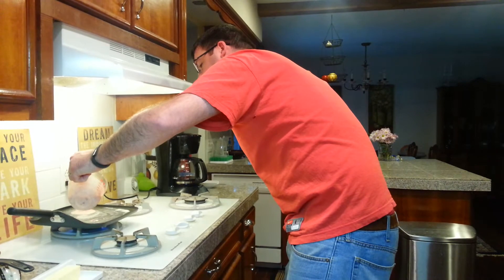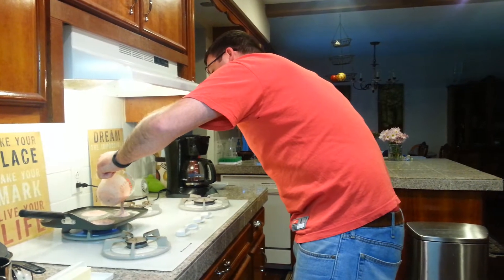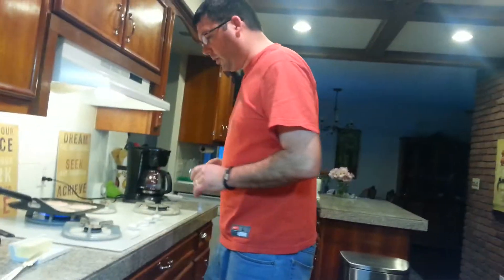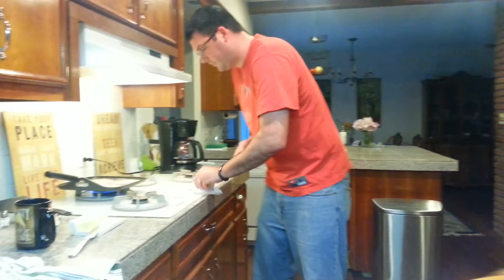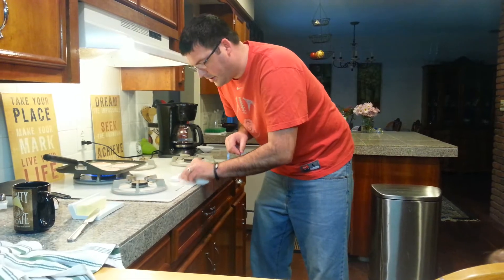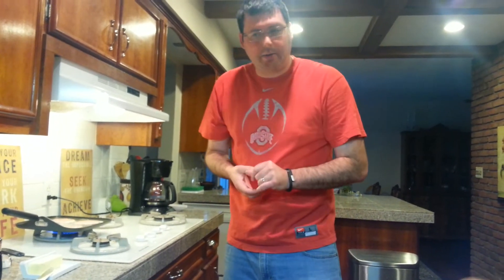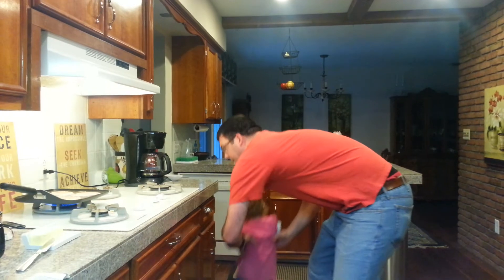I find it helpful to make all the pancakes a different size - that way each one has its own unique identity, and there's a potential that two pancakes could run into each other making one big pancake, which is very exciting. As the pancakes are cooking, what you're going to want to look for is little bubbles coming up from the side that say it's time to flip. If you're just joining us and wondering why those pancakes are strawberry - we're making special Samantha strawberry pancakes this morning.